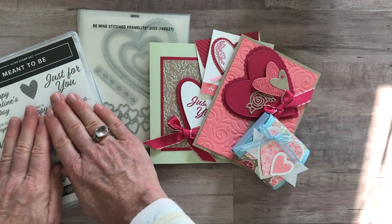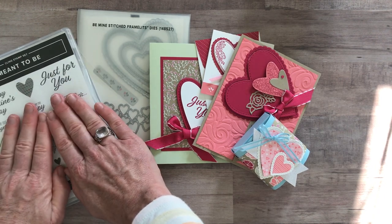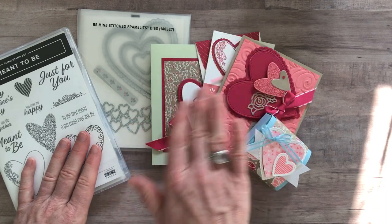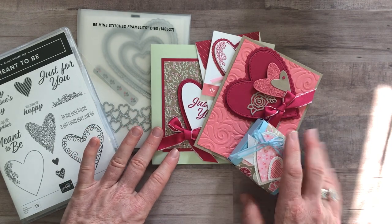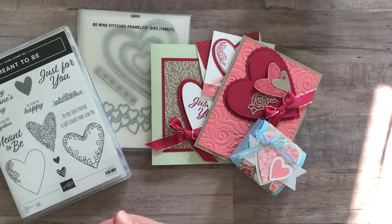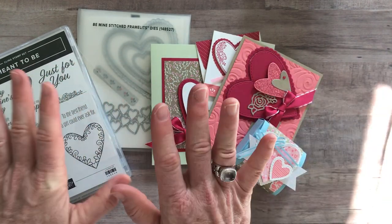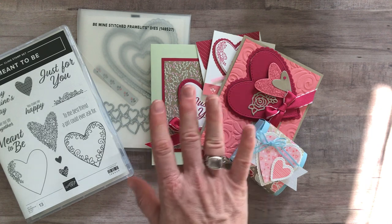Option number three is if you already have the stamp set — you need to make sure you have the stamp set or something you'd like to use in its place, because we cannot do your stamping for you. It does not include the Be Mine Stitched Framelits, so we will do your die cutting for you. It just includes the Happiness Blooms enamel dots, plus the PDF tutorial and all the parts and pieces to make two of each project. Option number three is $28. Option number four is just the PDF tutorial — you don't want any of the parts and pieces, you already have the stamp set and the framelits. This option is always available even after the RSVP deadline has passed, and that PDF tutorial is always $15, always available on my blog.